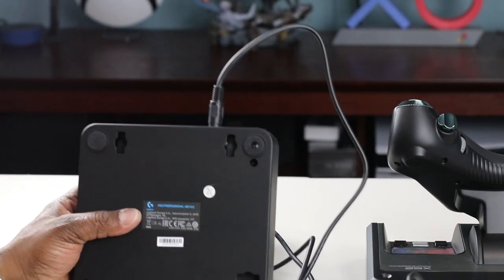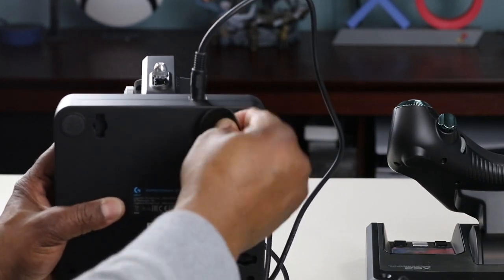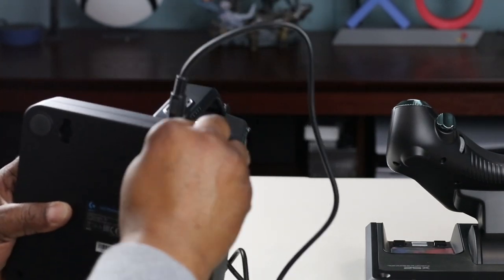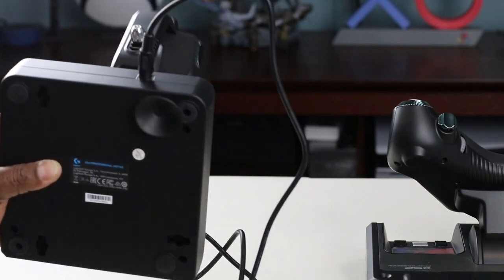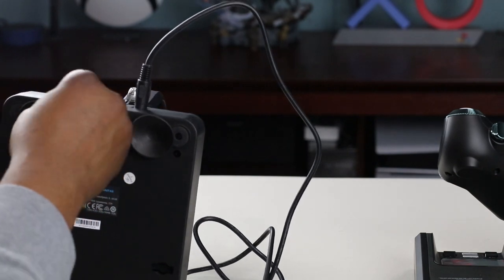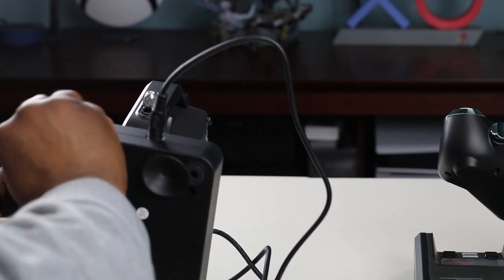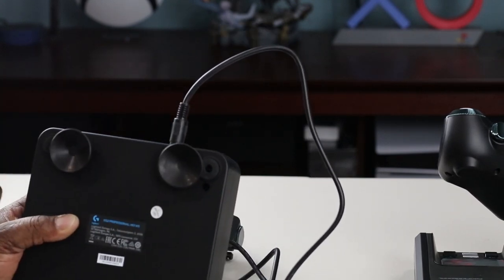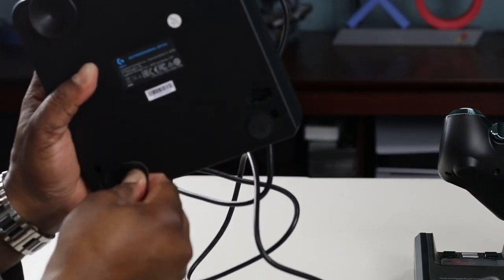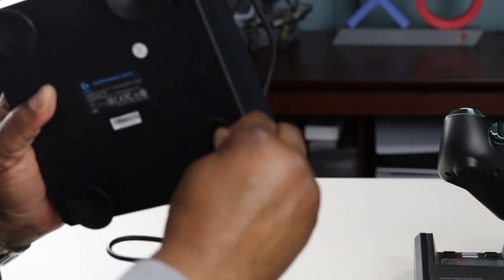On the bottom here, the suction cups: you just insert it like that and twist it once it's in — so it's locked in. There are some for the throttle as well. Depending on what surface you have on your desk or if you have a cockpit, you can get it secured so it won't move when you're in the heat of battle.